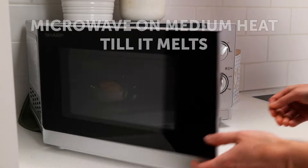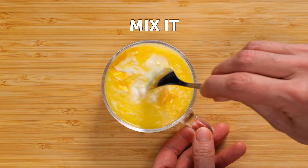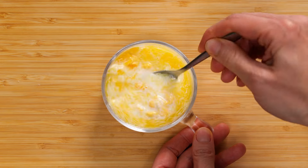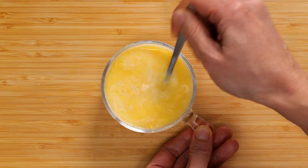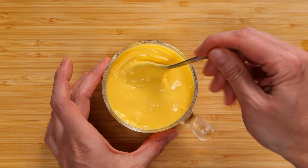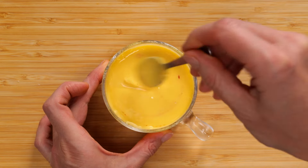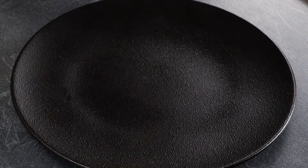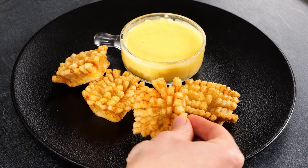Microwave on medium heat till it melts. Mix it. Add some Sriracha sauce and a little parsley.